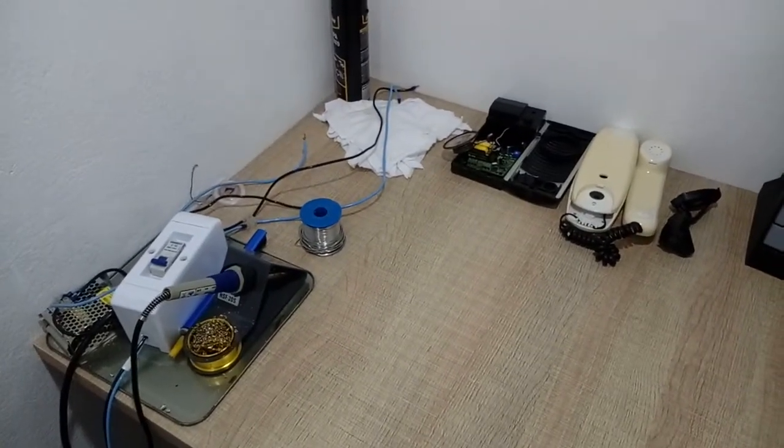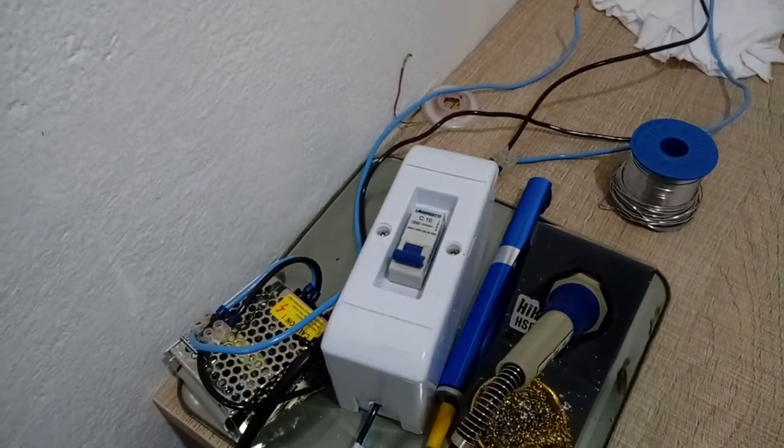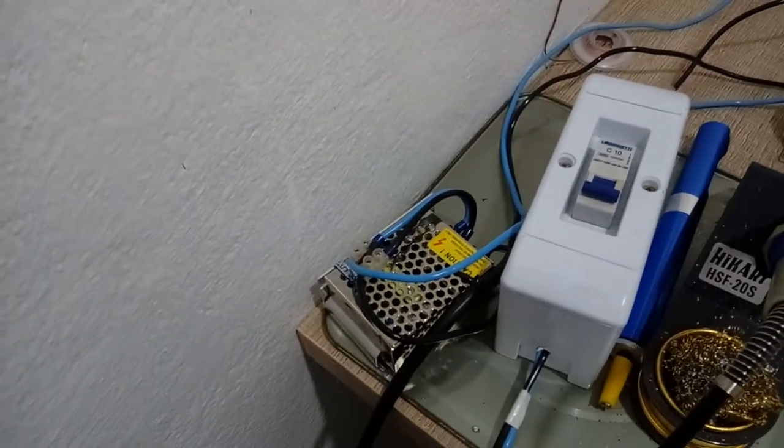My bench isn't complete by far but it is something already. This is my soldering iron. There is this mains circuit breaker and my 12 volts power supply I bought from China some time ago. And finally, this is me.